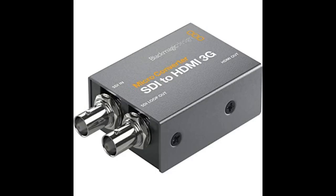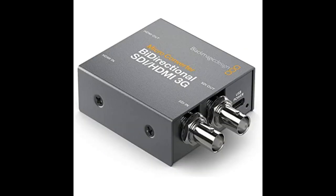Just make sure you get the power supply as well. No complaints so far. Must have a power outlet or portable power, and there are no mounting holes to attach to a rig. Otherwise works as it should.